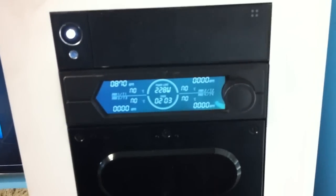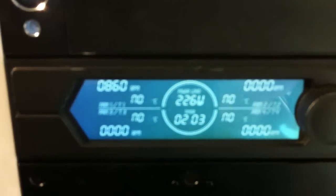I got a Zalman — checked out my idle wattage. Got the Danger Den Monsoon with the MCP-655 pump. 12-speed fan controller.